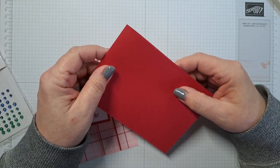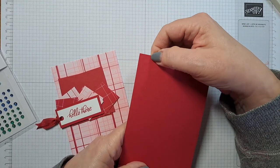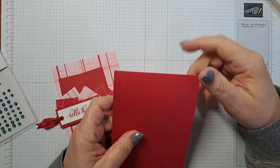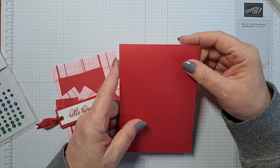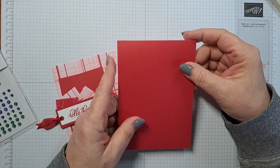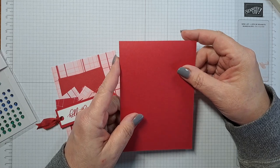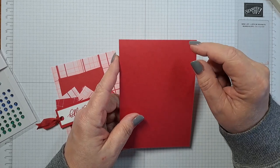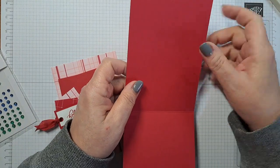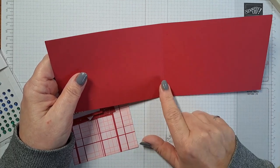The card base sizes are all the same but I'll repeat them for you. If you are working in metric, you want 21 centimeters by 14.85 centimeters. If you are working in imperial — inches — you're going to have a piece that's 8.5 inches by 5.5 inches. The score line is going to be halfway: for metric it'll be 10.5 centimeters, and 4.5 inches if you're working imperial.